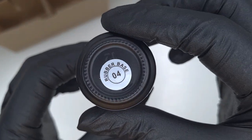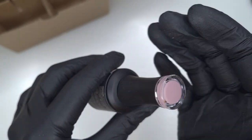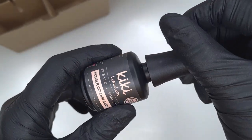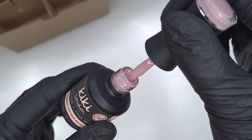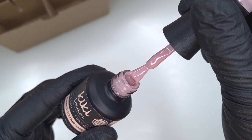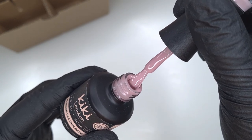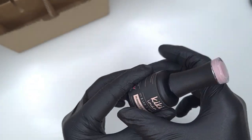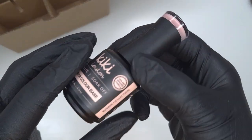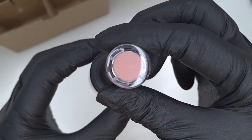As for the rest of the colors, we are going to swatch them so we'll take a more in-depth look at them then, but as you can see they are such gorgeous nude tones. These rubber base coats can be used underneath your colored gel polishes — the same as your clear rubber base — but they're going to give you a bit more coverage on the natural nail bed.